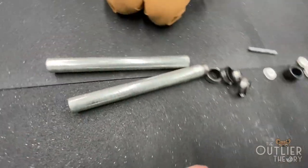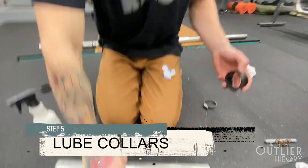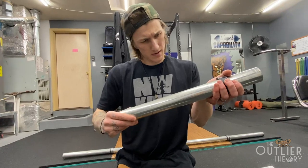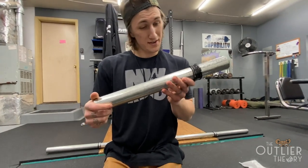We can pretty much eyeball it — remember, factory edge on the outside, that way your weights aren't going to walk. Slip that bad boy home — find your mark.